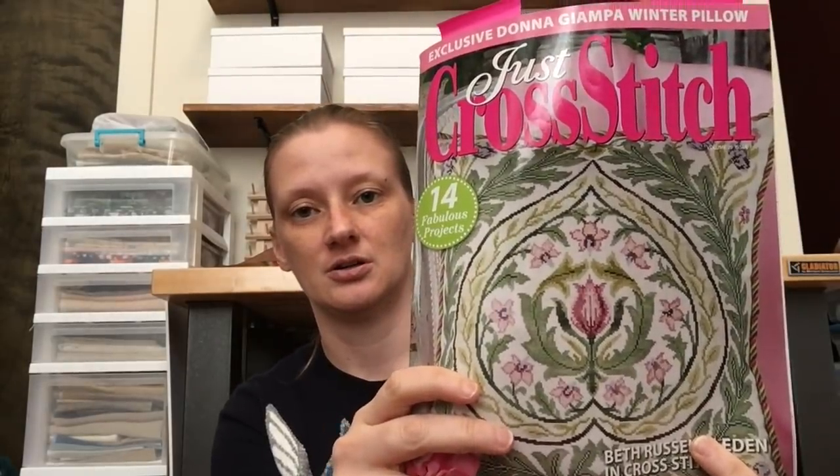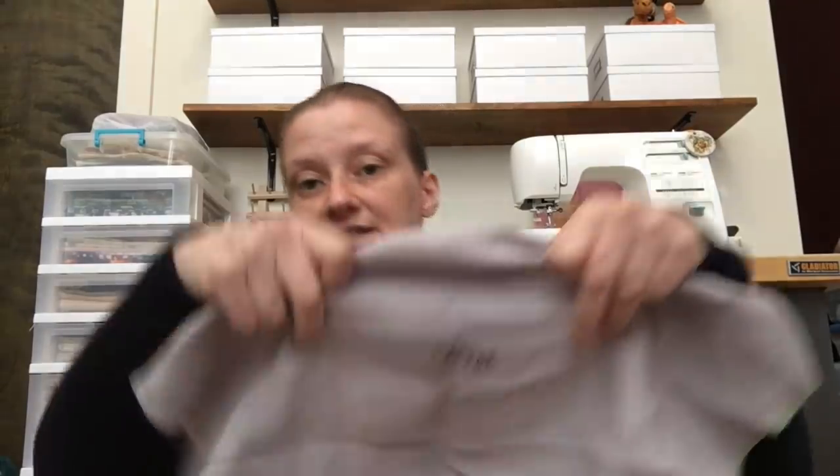Next is one I really want to get back to — Winter Wind Sampler by Plum Street Samplers, from the January/February 2011 issue of Just Cross Stitch. Alas, I have barely started and have not touched it since. It's on a beautiful Lakeside Linens fabric — Vintage Quicksilver — mostly gray with just a faint hint of purple. I love, love, love it.